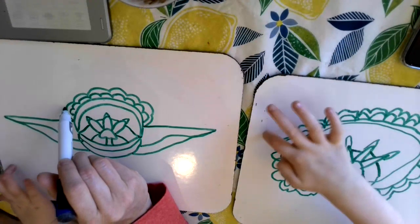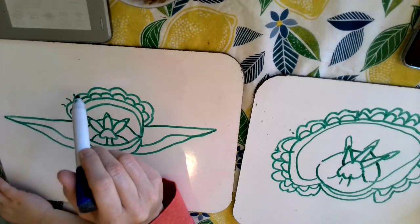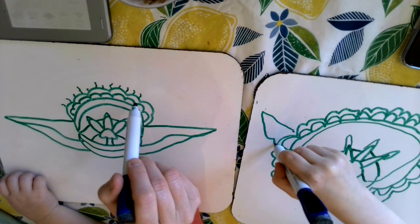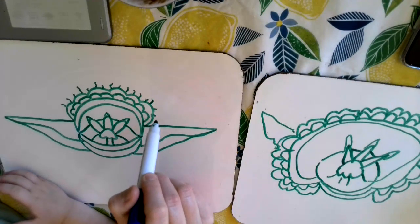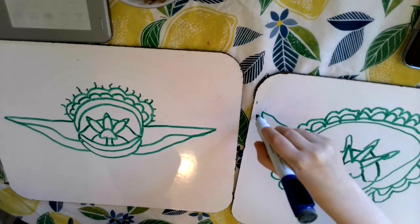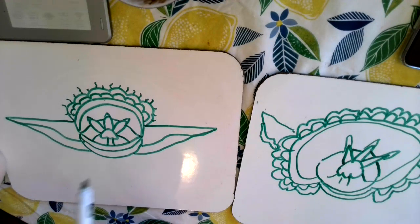He needs some little hairs coming out just like this. Can you do the hairs? I did some little hairs on top of his head wrinkles.